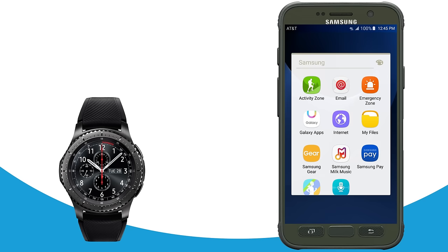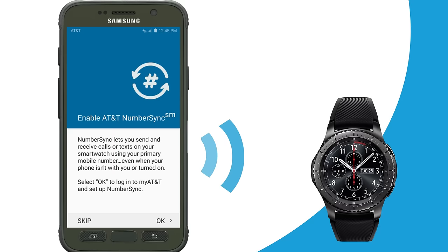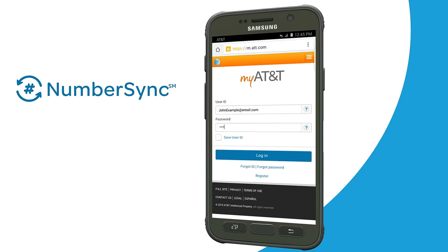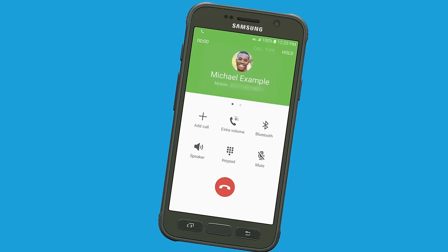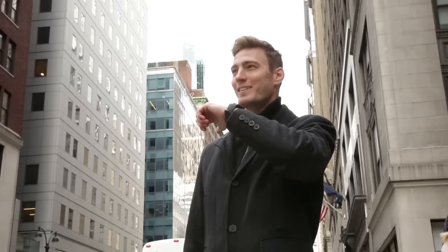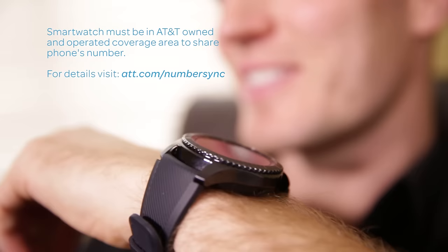To sync your smartphone number with your Gear S3 Frontier, first pair it with your compatible AT&T smartphone using the Samsung Gear phone application. When prompted, use or create your AT&T user ID and complete the NumberSync setup process in MyAT&T on your smartphone. Pick up a call or respond to a text sent to your smartphone number from your Gear S3 Frontier. You can stay connected from virtually anywhere, and your family and friends will recognize your call, even when you're not using your smartphone.